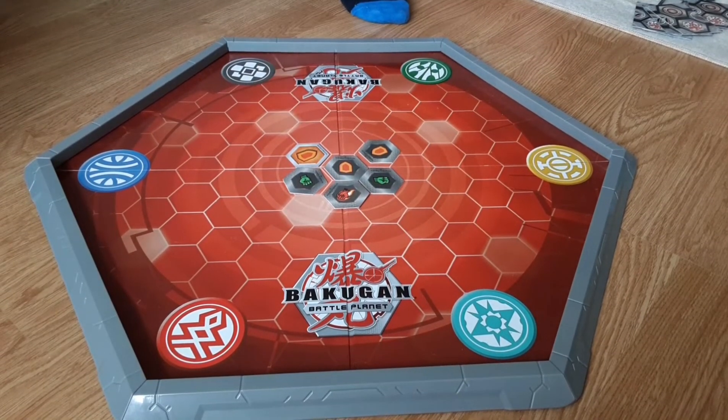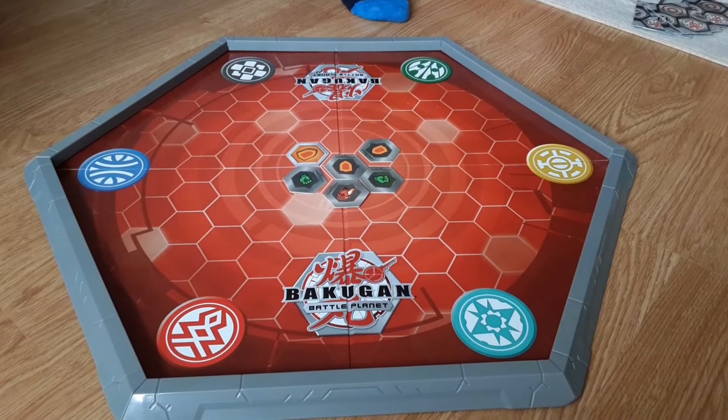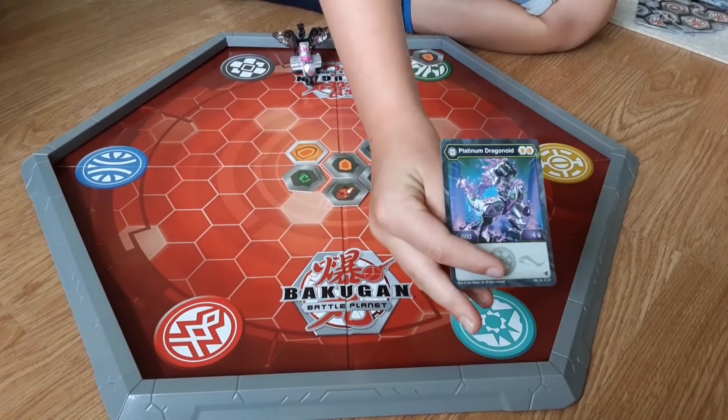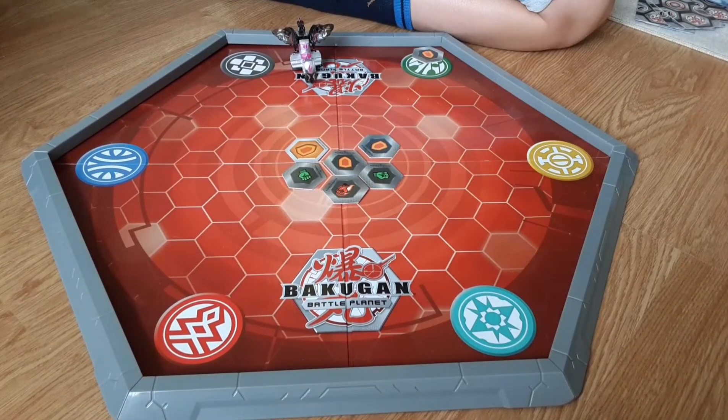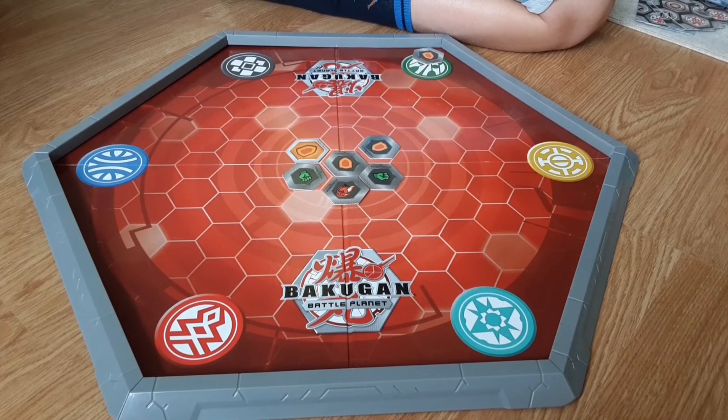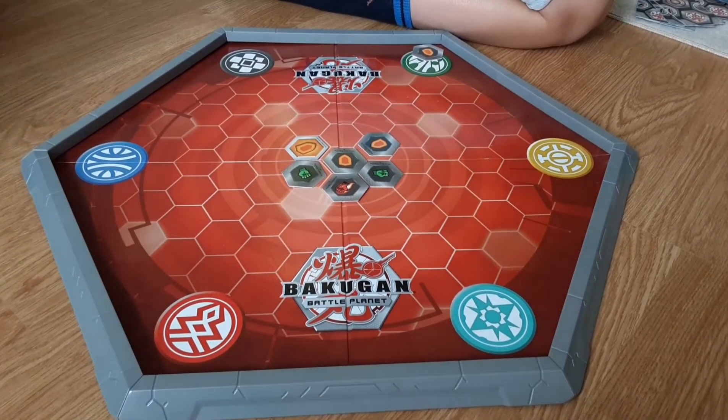Dragonoid's B power is 200, and here's the card — it's Dragonoid in strength mode. So my review on three battles with platinum Bakugans: 10 out of 10.